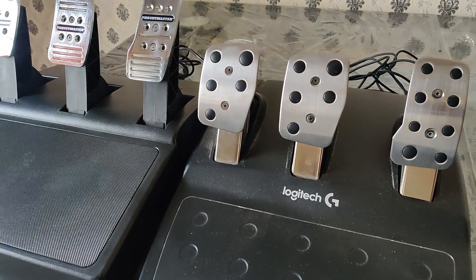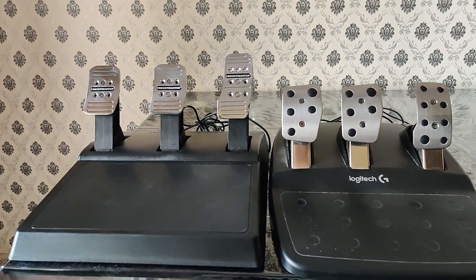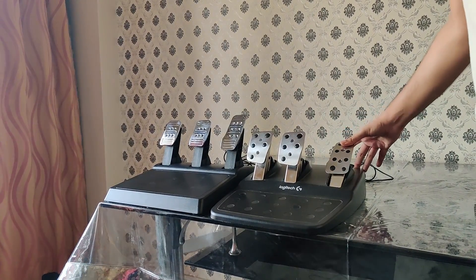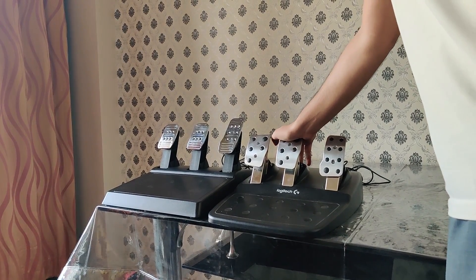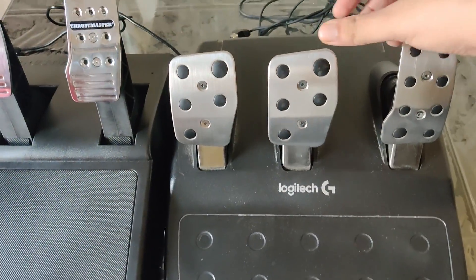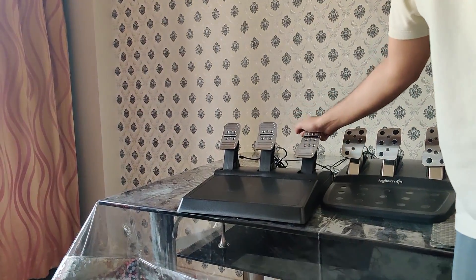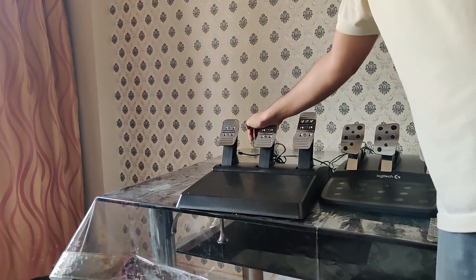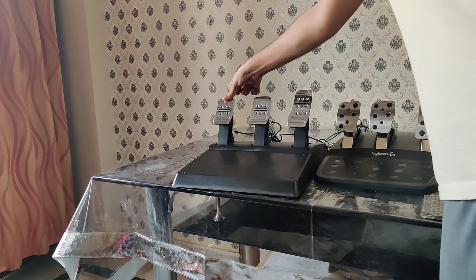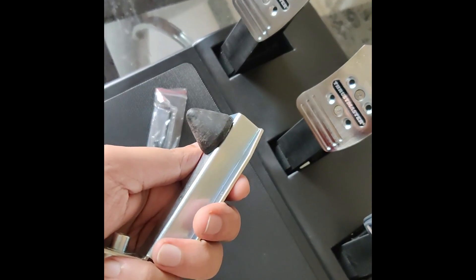Now to the main point of difference — what motivated me to change from the G29 to the Thrustmaster — the pedal sets. The Logitech G29 comes with its own pedals, whereas the T150 Pro comes with T3PA Thrustmaster pedals. The key area of difference is the brake pedal. Because of a brake mod on the G29, there is very little initial travel and it takes a lot of strength to push it all the way down. On the T3PA pedals, the brake is stiff as it should be but has much more travel by default.